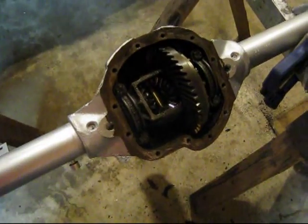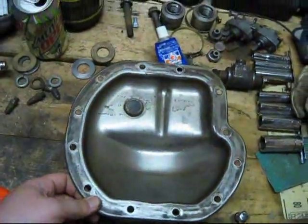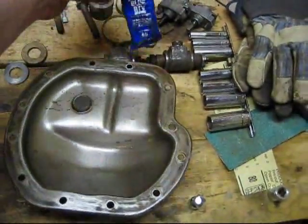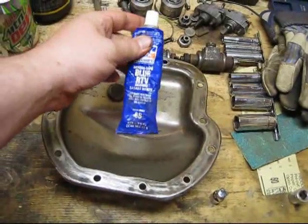That's all done. I've gone ahead and done the same thing on the cover plate — that's all cleaned up. What I'm going to be using for a gasket is just a make-your-own gasket with this blue silicone stuff.